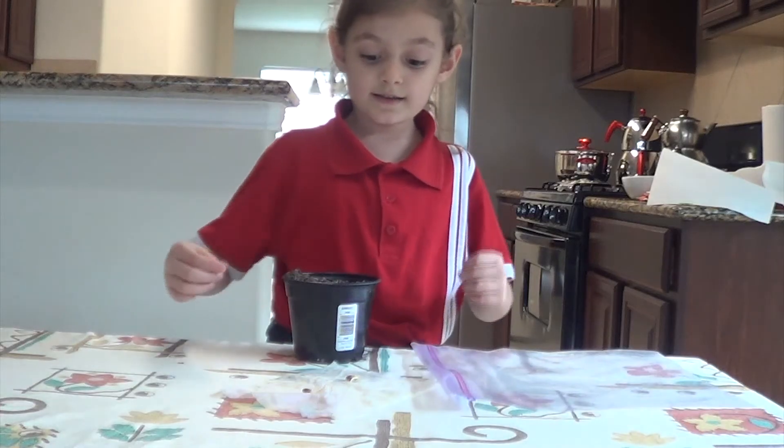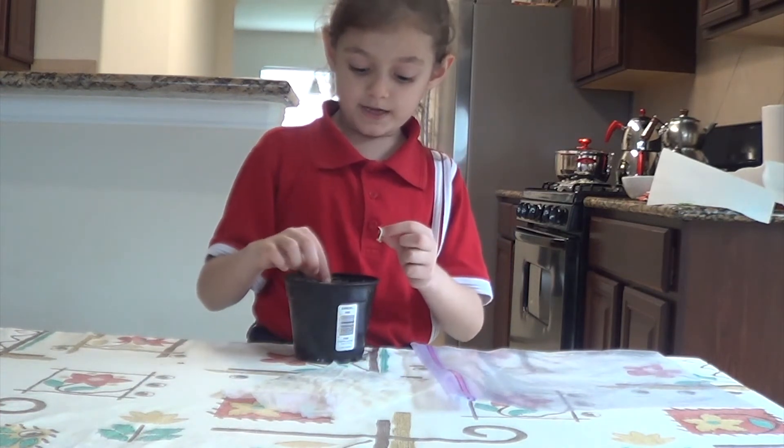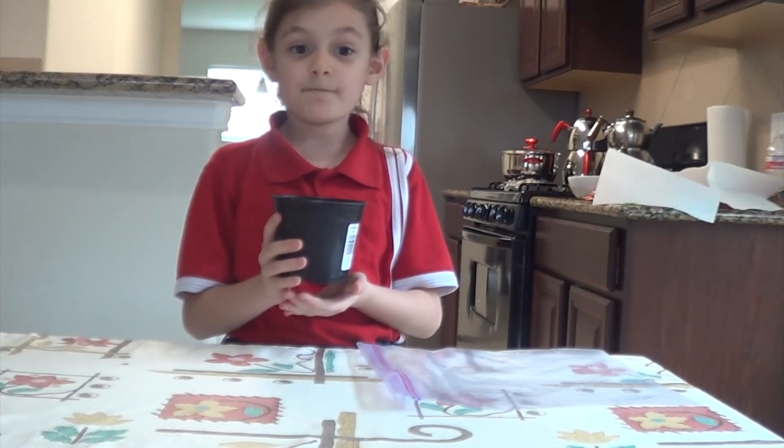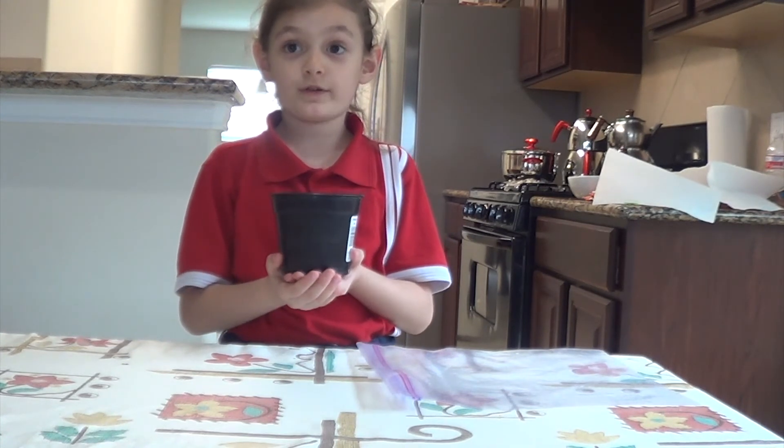Take the seeds out and plant the seeds. Do not forget to water your plants accordingly.